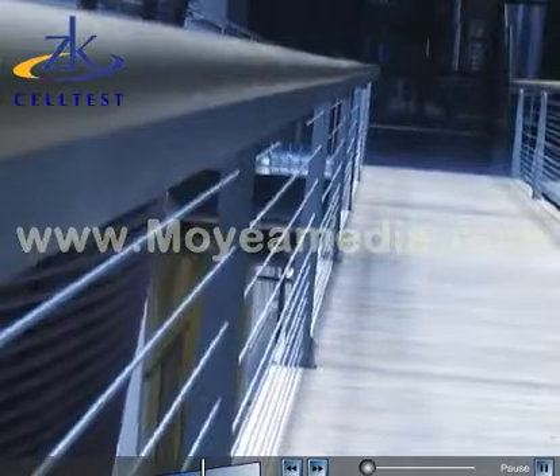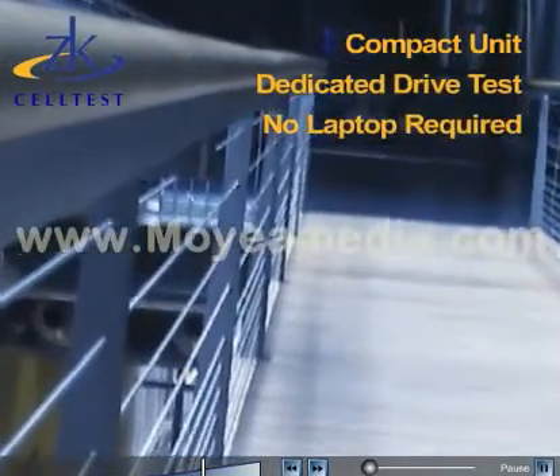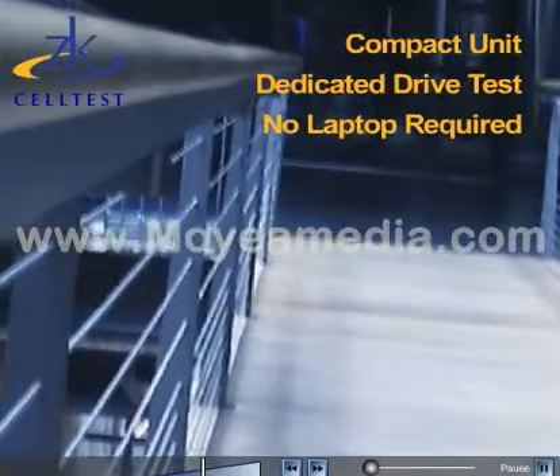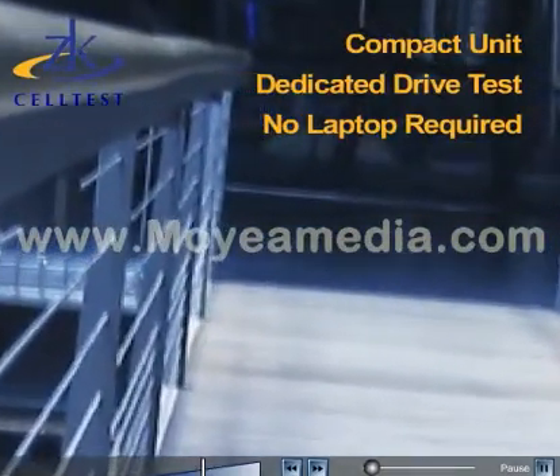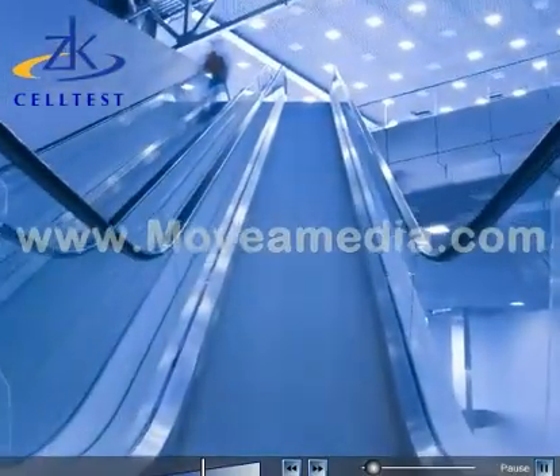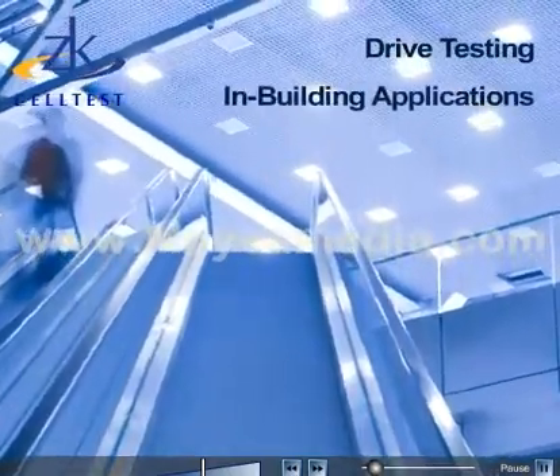ZK CellTest is the leading provider of compact, dedicated drive test products and solutions. Our ZK SAM-P is a portable, full-featured system that is easy to use and does not require a laptop computer. The ZK SAM-P collects and analyzes data for both drive testing and in-building applications.